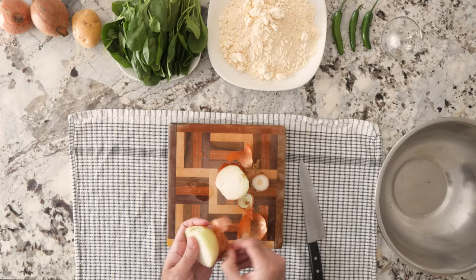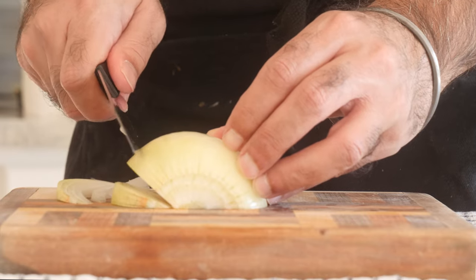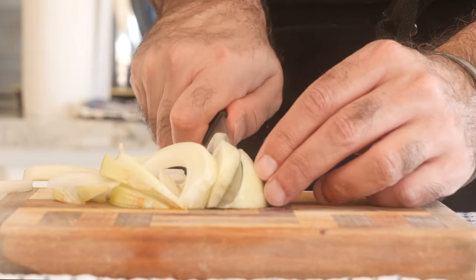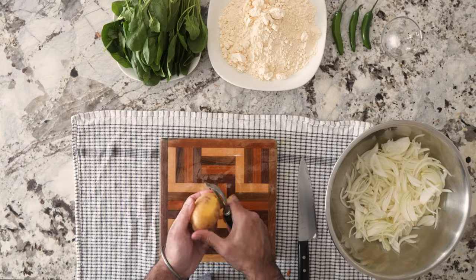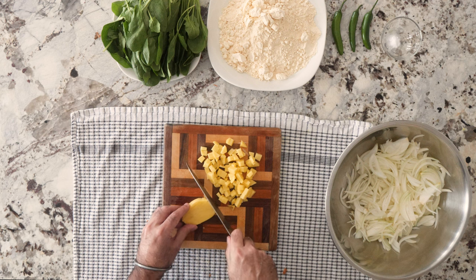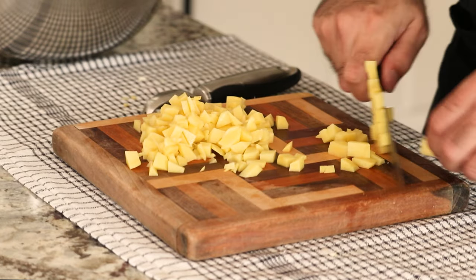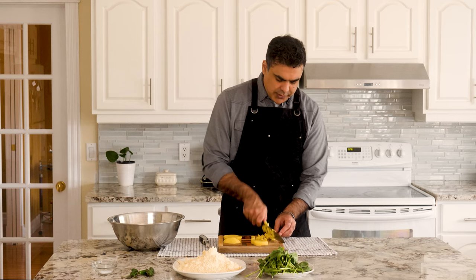We're going to free the onions from their paper and get a big old bowl — everything's going to go in here. We're going to cut these onions with the grain, really, really thin in radial cuts. The thinner they are, the more surface area there is for them to hold onto the batter. Make them real thin, but thick enough so that they keep their shape — you don't want them flopping all over the place. Next, the potato. We're going to peel this and dice it down to little tiny bits — it just needs small, small potato bits.